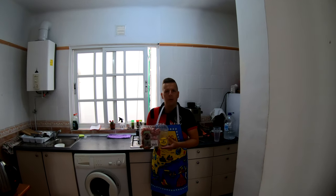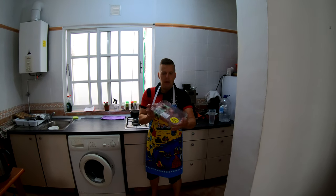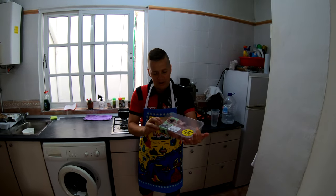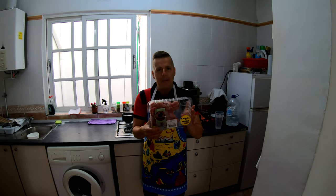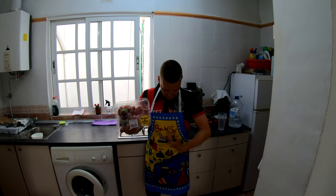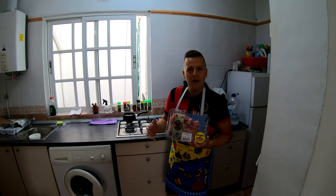Welcome to another video from Travel Edit Guy. Today I'm going to try something new — I'm going to film cooking. We've got some conejo, which is this little guy here, bunny rabbit. We're going to cook this; it's a Spanish delicacy. We've got half a bunny for $4.15, half a rabbit. I haven't tried it before, but I've got the recipe and I'm going to try it. I've got my Spanish apron on and I'm ready to go. Let's see if we can cook this bunny.